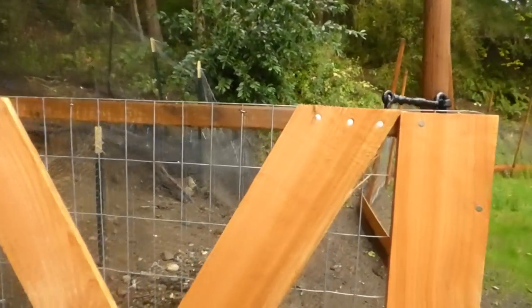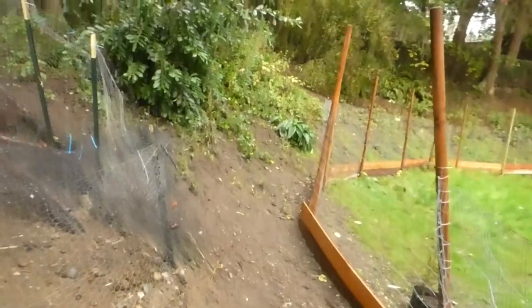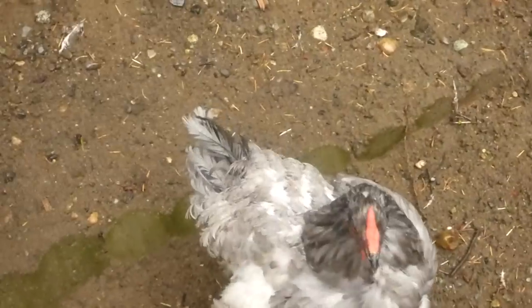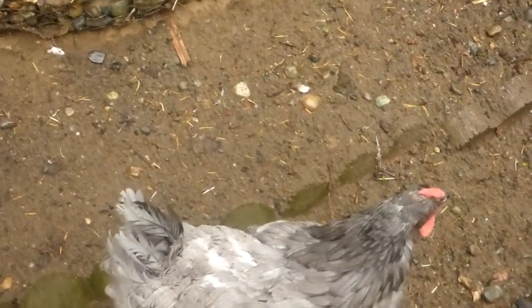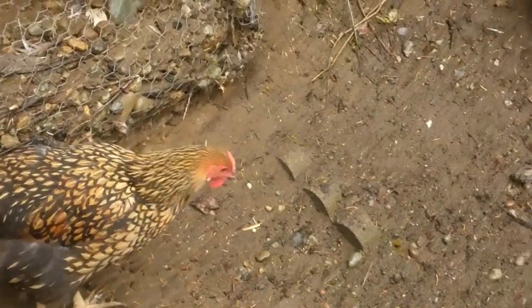We got the free-range area done. I have a door installed into the area. I'm going to do the coop run so that they can come out. It's a bit of a rainy day today. Everybody's been molting. There you girls go.